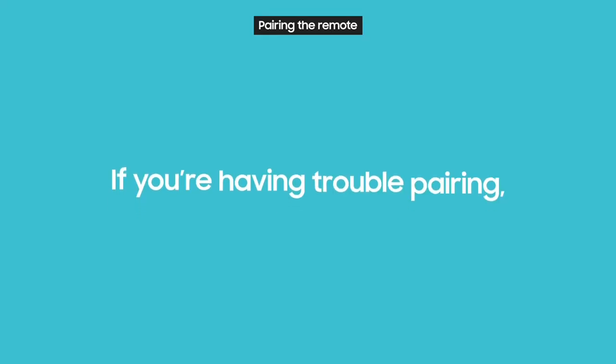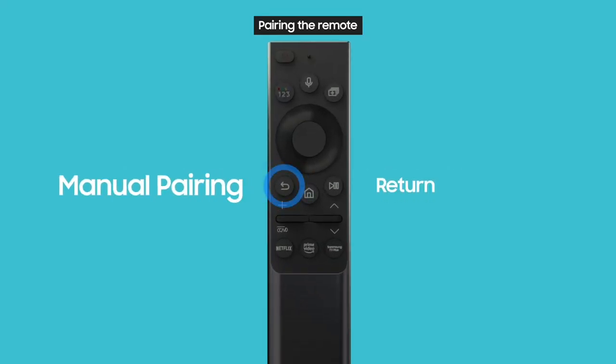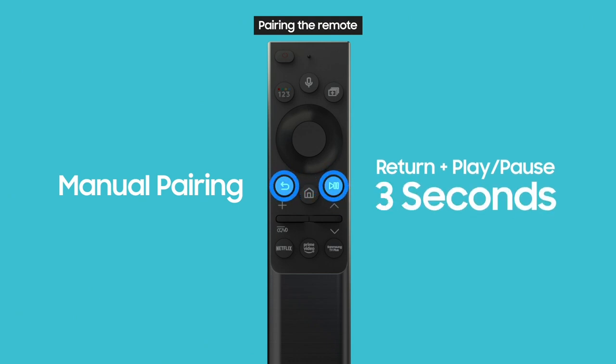If you're having trouble pairing, press and hold the return and play/pause buttons together for at least 3 seconds to pair manually.